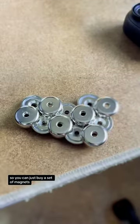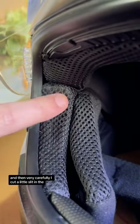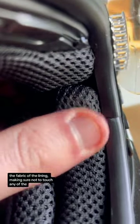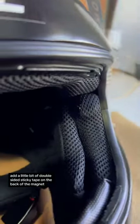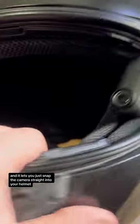You can just buy a set of magnets — I got this set off Amazon. I was in a big clump but you only need one. Then very carefully I cut a little slit in the fabric of the lining, making sure not to touch any of the aquarium or the structural parts of the helmet. A little bit of double-sided sticky tape on the back of the magnet and then you can just squeeze it in place. And it lets you just snap the camera straight into your helmet.